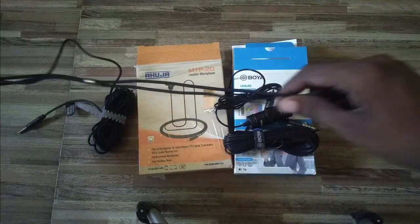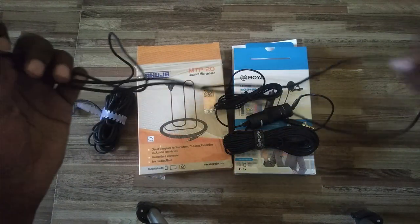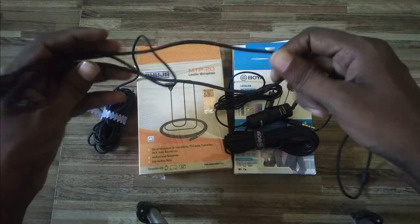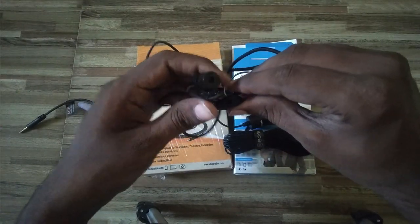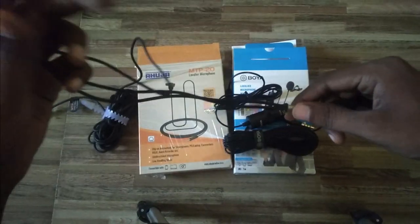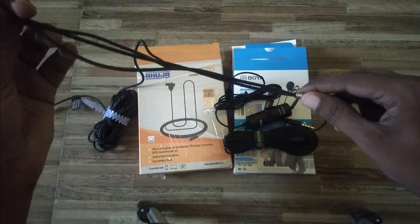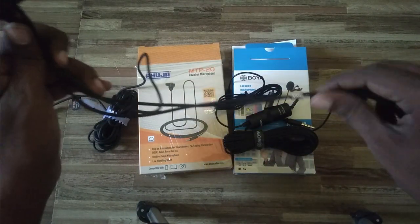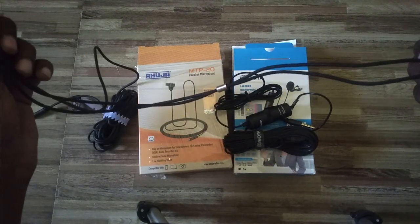The third difference is that with Ahuja you get a neckband for putting around your neck. You can adjust it with the adjuster so the microphone comes closer to your mouth. This is a good feature not available in Boya. I think the Ahuja UTP30 also has the same feature. So the third difference is: you get a band to hang on your neck.